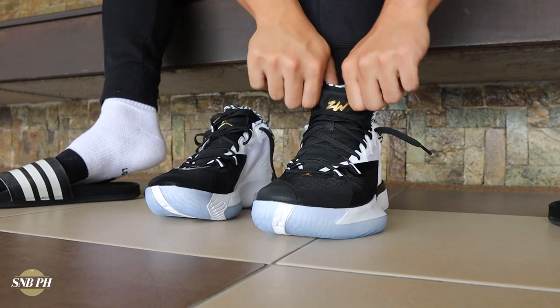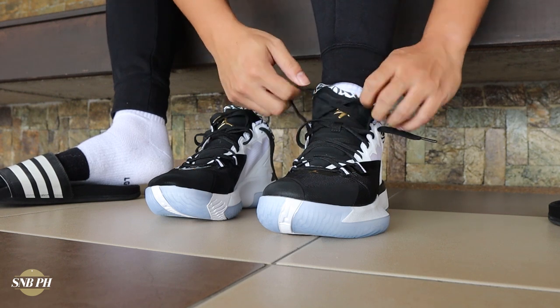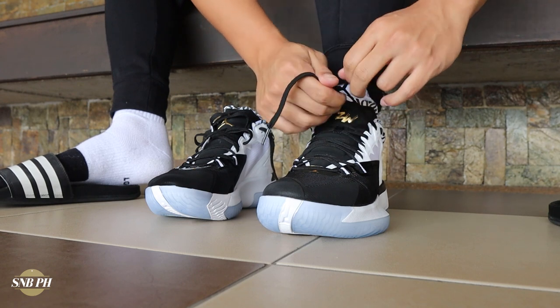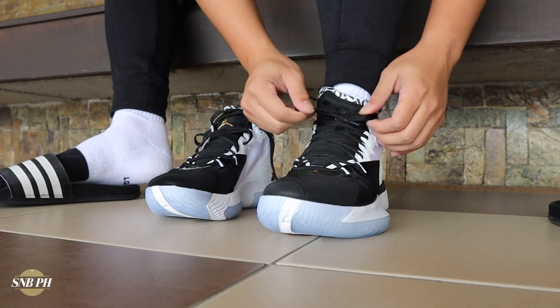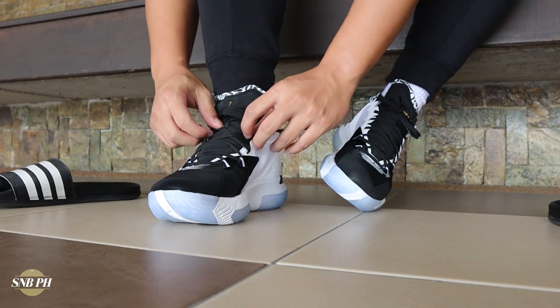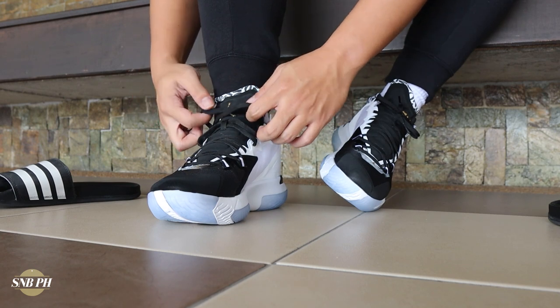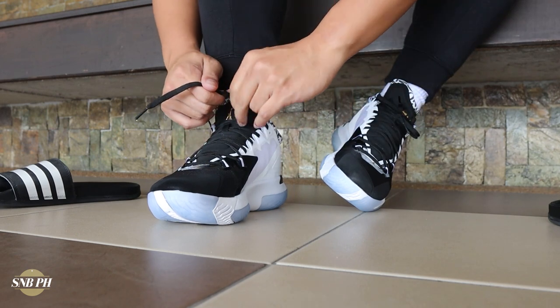For fit and sizing, I did go true to size with the Jordan Zion 1 and it fits me perfectly well. There isn't much extra space throughout the shoe and the back is super padded and sculpted, so it feels really comfy. A minor nitpick is that when you lace it to the top eyelet, the laces run pretty short so you end up with a very tiny knot. You could tie it to the second-to-last eyelet, but it just didn't give me the same lock-in feel. For my sizing recommendation: if you have a narrow or normal-width foot, definitely go true to size. If you're a wide footer, there isn't much wiggle room so I'd suggest going up half a size.